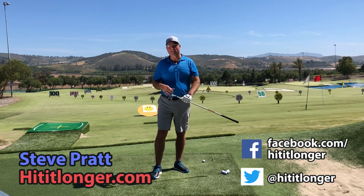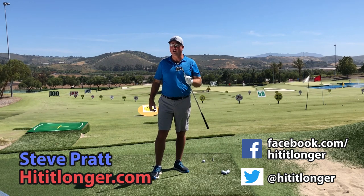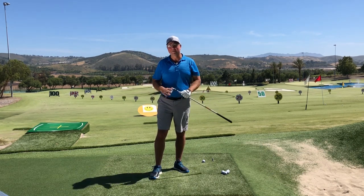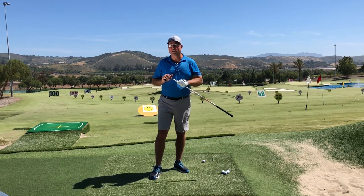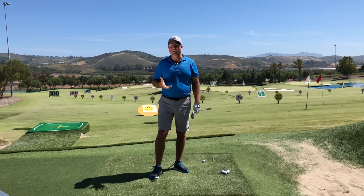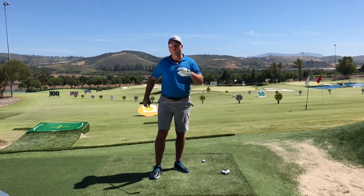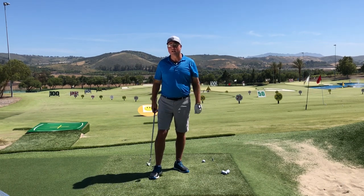Hey, this is Steve from HitItLonger.com. I'm on a journey to hit longer and straighter drives — longer and straighter all the way to the green. If you're on the same journey, then by all means consider liking this video at the end, subscribing, and leaving a comment down below. Don't forget to find me on Facebook and Twitter.